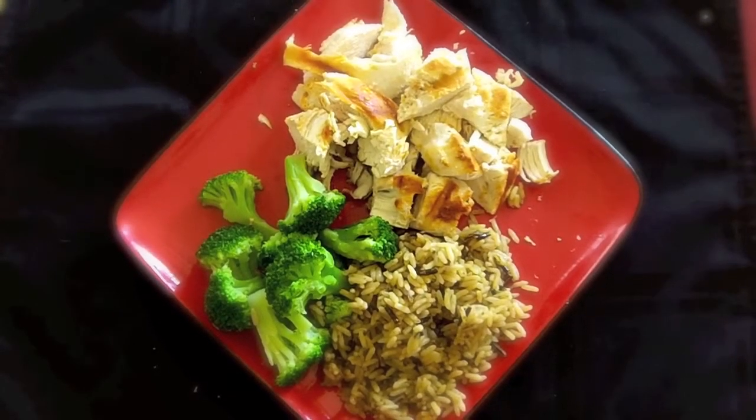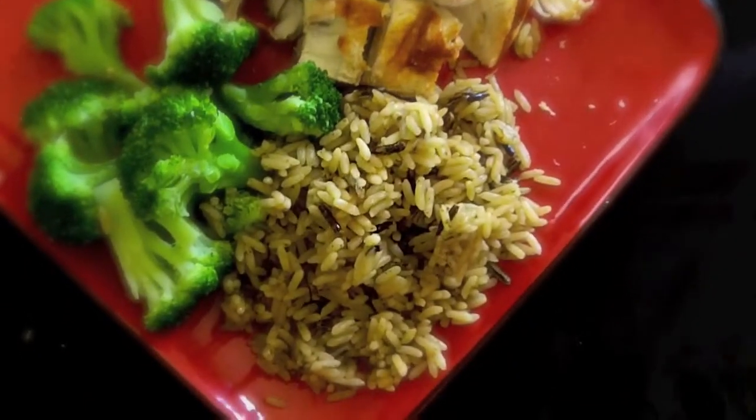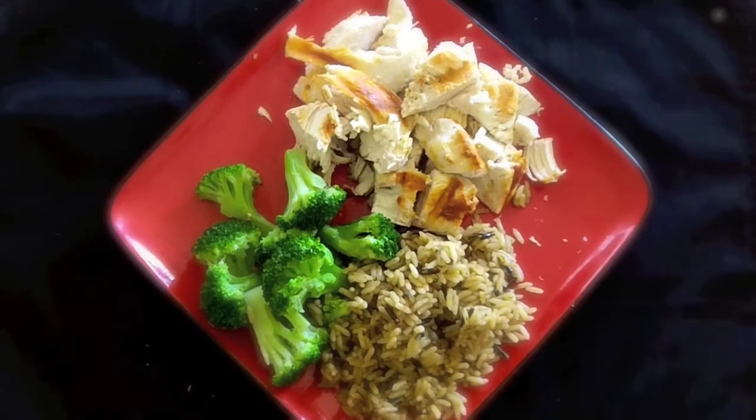Hey guys, thanks for checking out tomcoso.com or my YouTube channel. Here's a meal I prepared. It has 10 ounces of chicken breast, one cup of long grain wild rice, and one cup of broccoli. It's something I prepared before going to the gym, which I'll be going to in about an hour.